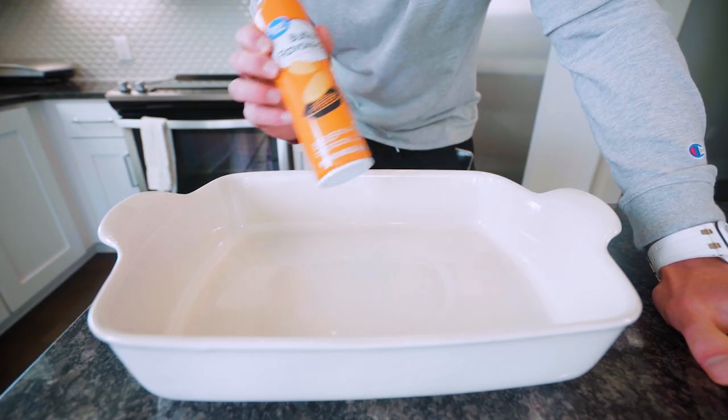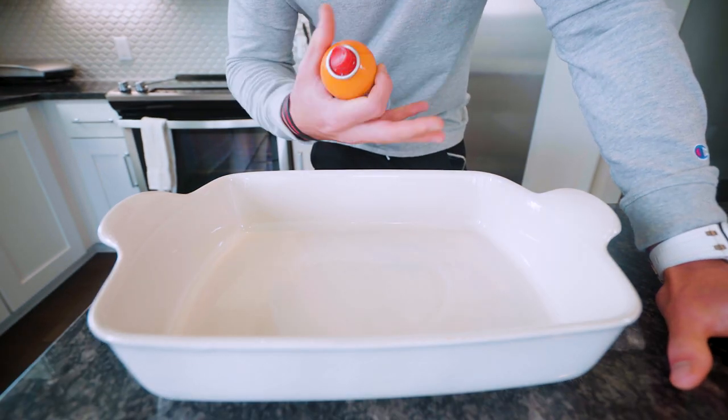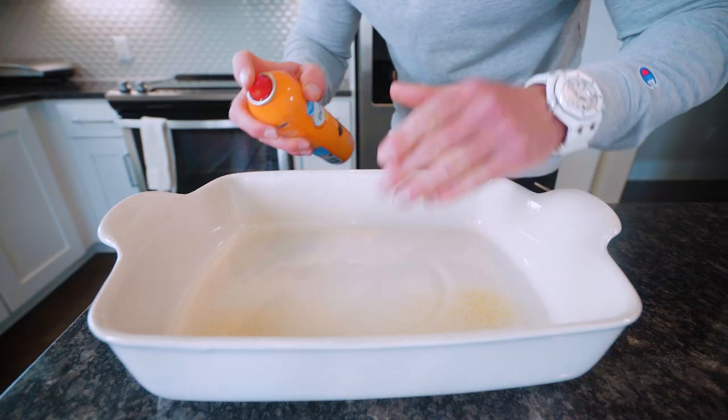Essential step one: make sure you grease this bad boy with some nonstick spray, unless you want cheese and all sorts of goodness stuck to the pan and you're going to be doing a lot of scrubbing later. But if you do this, you're going to be in a good spot.